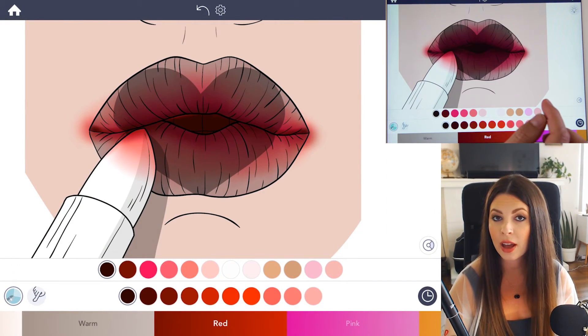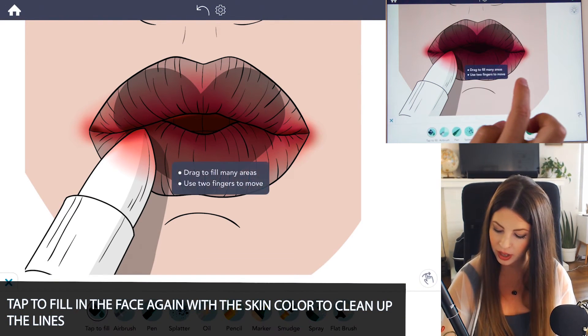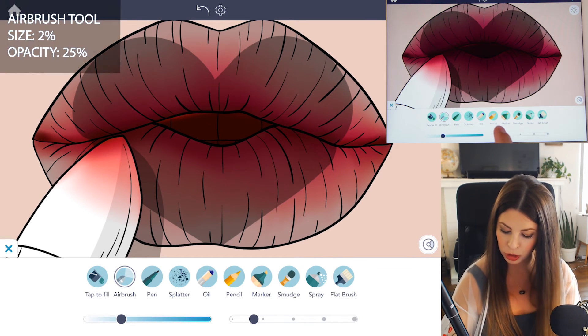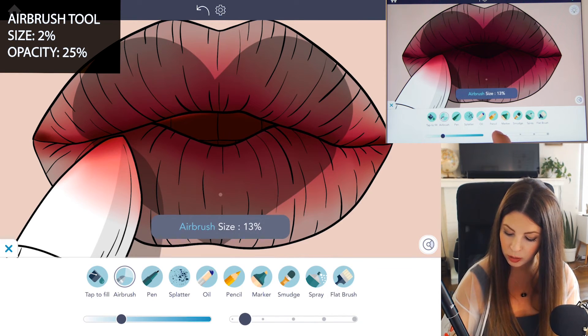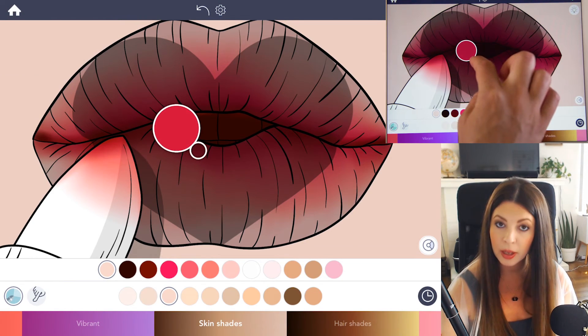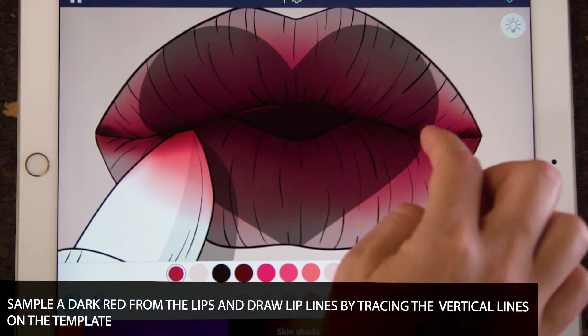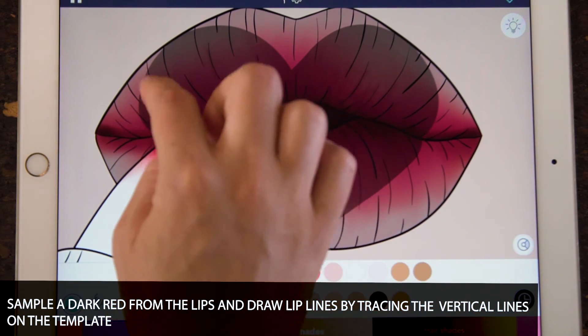Now let's clean up the lines. Select the face color again and just tap to fill that in. Let's draw a few details now. Select the airbrush tool, set the size down to 2 and opacity at 25. Sample a darker color from the lips, then draw some of those lip lines — you can just follow the template, they're already there. Apply this to the top and the bottom lip.